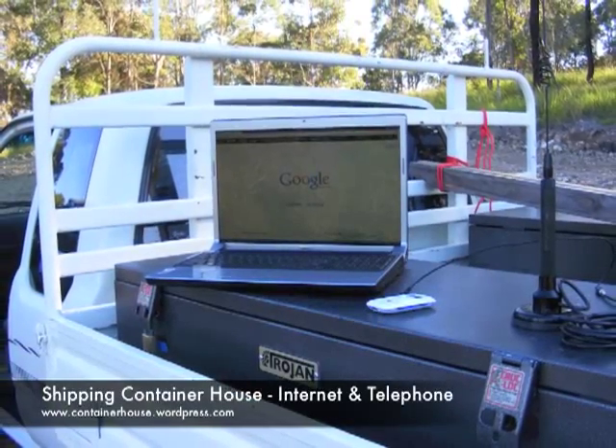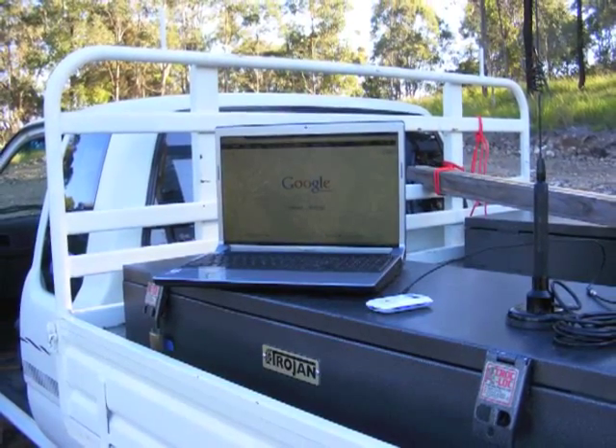We have internet access and mobile phone coverage in the bush, and here's how we did it.